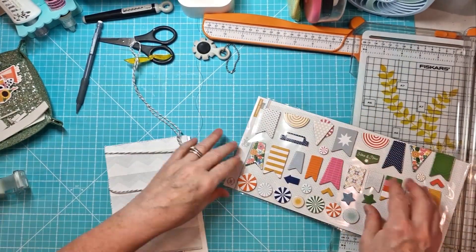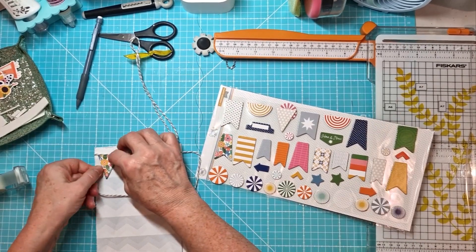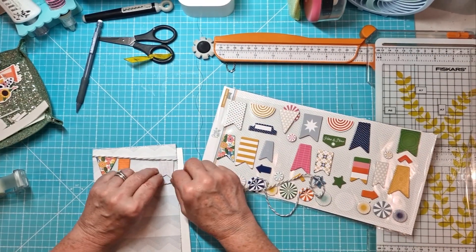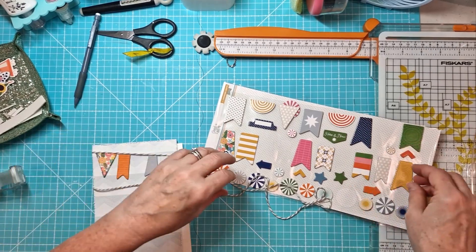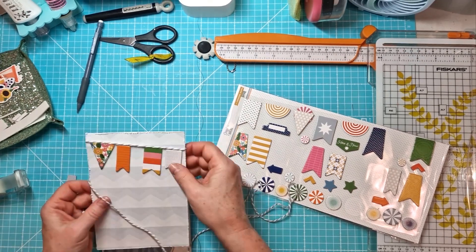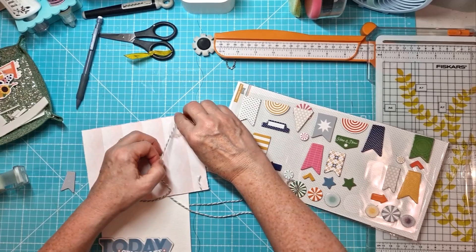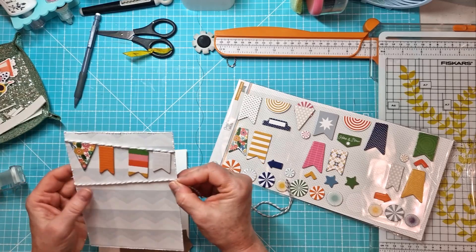Cards are a great way to actually use up some of the smaller pieces of paper from your kit. If you're a scrapbooker it just helps to use some pieces up. When you have a kit, there are so many elements in it that it's typical that you won't use everything before moving on to the next one. So definitely making cards helps use up some of those smaller pieces you haven't used already.